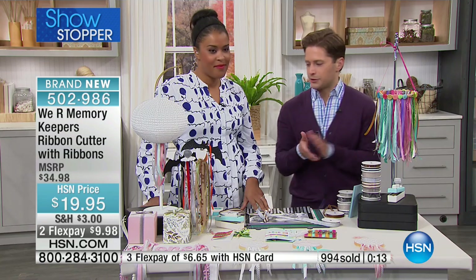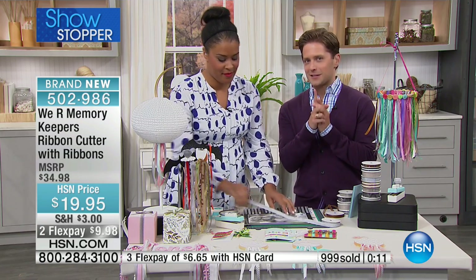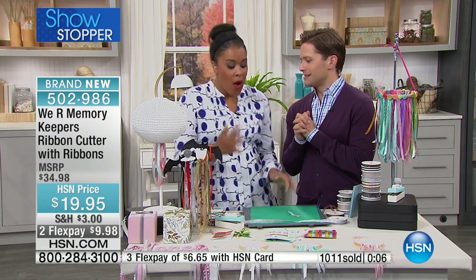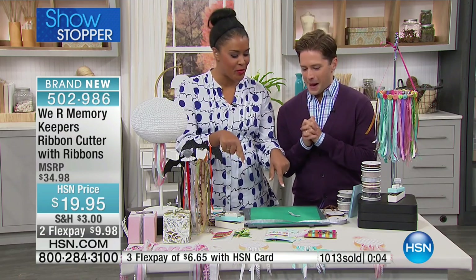The calls are coming in. There are maybe about 200 left, but I have an extra second because this went so well and you guys are ordering it so quickly. Can you please show them your laser square? I'm going to show you the laser square and how you can use it with ribbon.